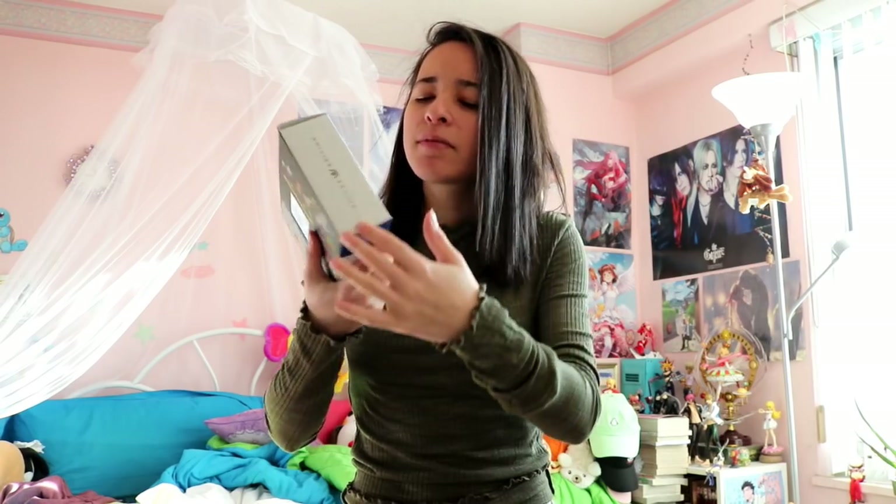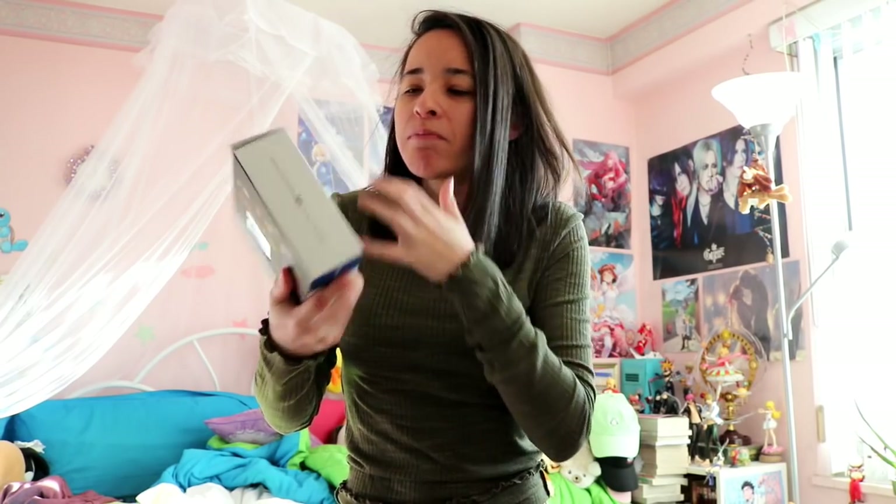Today we're just going to be looking at the deluxe edition of Kingdom Hearts 3. This is actually the box that it came in. Usually boxes for deluxe edition games come in similar styles — same kind of format. This is not the steelbook; there is a steelbook inside. But what really caught my eye as soon as I opened the package was that it's actually matte. It doesn't feel cheap. Other boxes feel kind of cheap because of the material they use, but this box feels matte and smooth, not glossy. The material used to craft this box is much sturdier than other boxes I've seen.